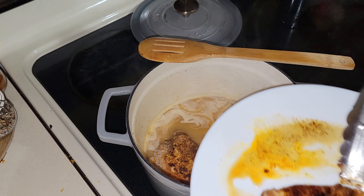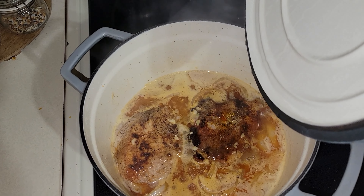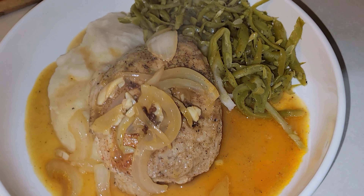You will return the pork chops to the sauce and let it simmer until the pork chops are cooked through. And then I will show you the final dish. It was, like I said in the beginning, absolutely delicious. This was my favorite meal of the week.